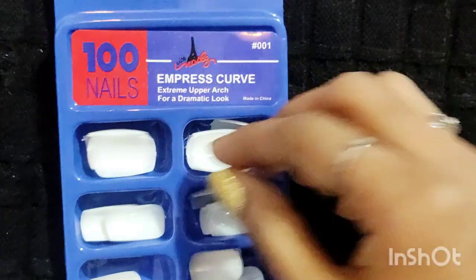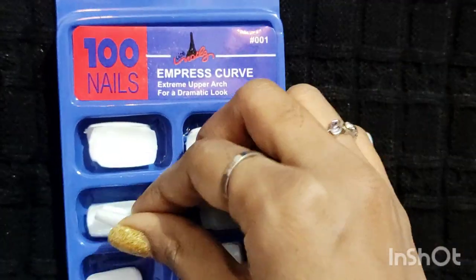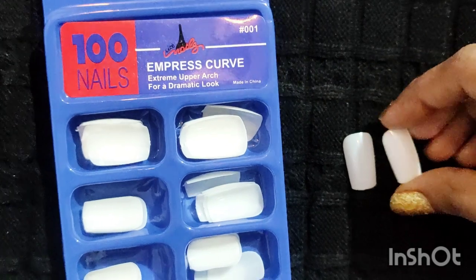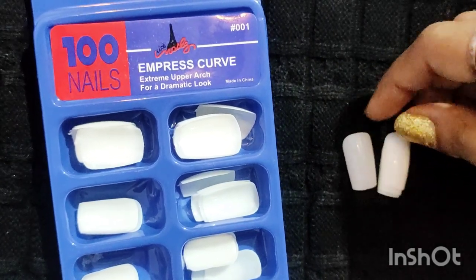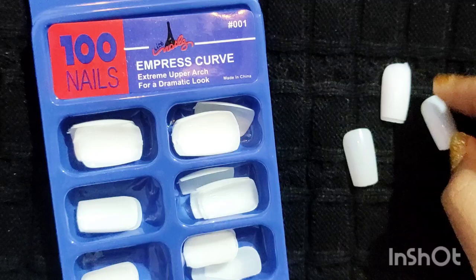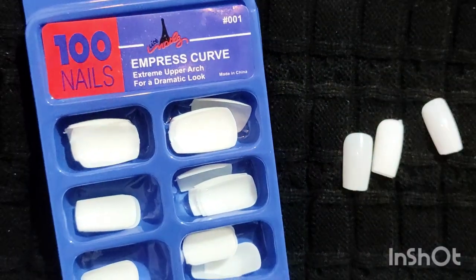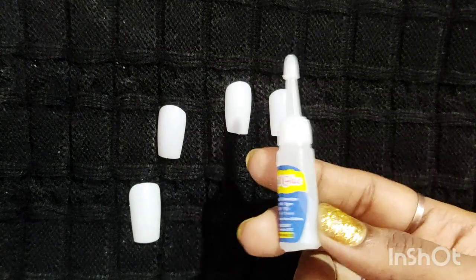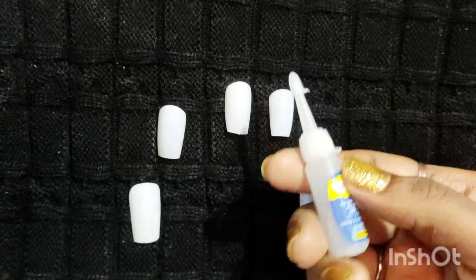First, we will be sticking our artificial nails. The first thing you need to do is clean your nails, remove your nail polish, and file your nails by shaping them. Once cleaning is done, pick five to ten nails as per your finger size and apply nail glue on your artificial nails one by one.